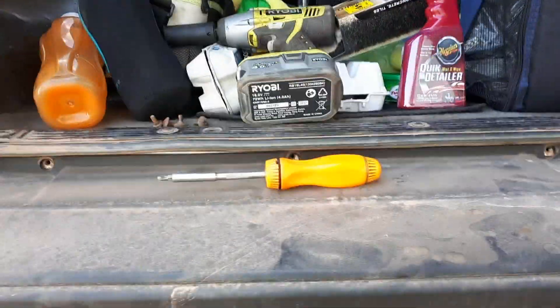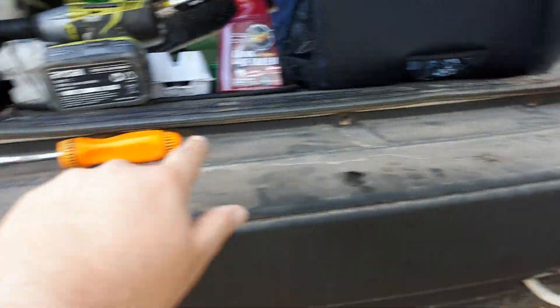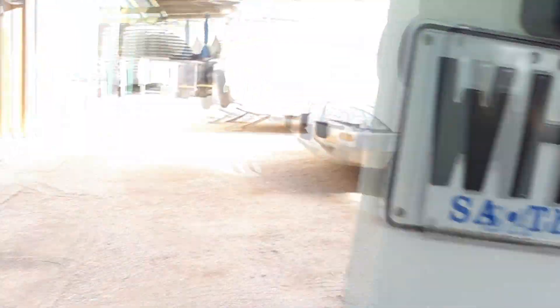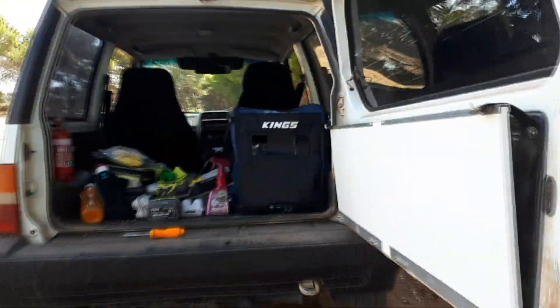24mm socket on my good old trusty Ryobi. And then just four screws up the top so far, a few down here as well — one and a two there. And that's it, I think. Then it should just pull off.